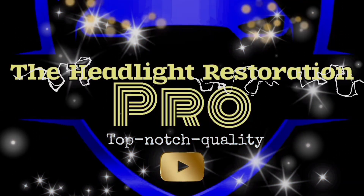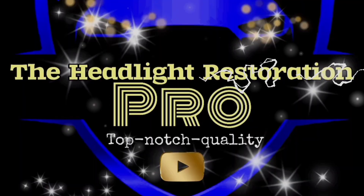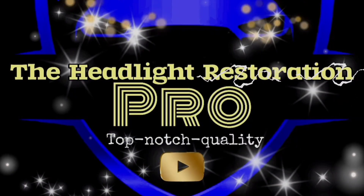The Headlight Restoration Pro — the future of headlight restoration.